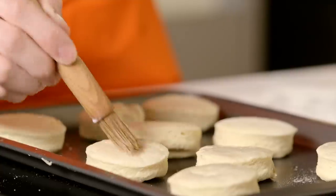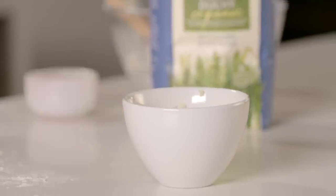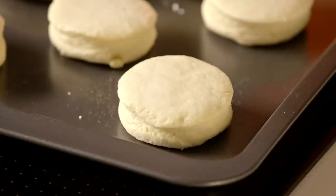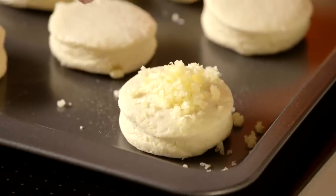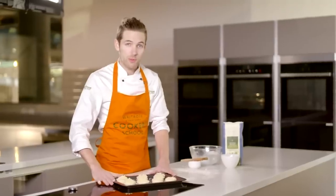All we need to do now is just brush them with a little bit of milk and then finish off with that remaining grated cheese. These are going to go into a preheated oven for 12 to 14 minutes.